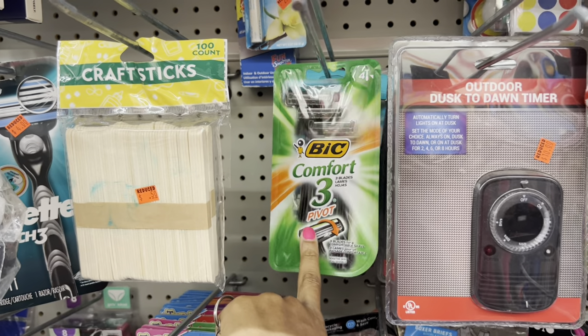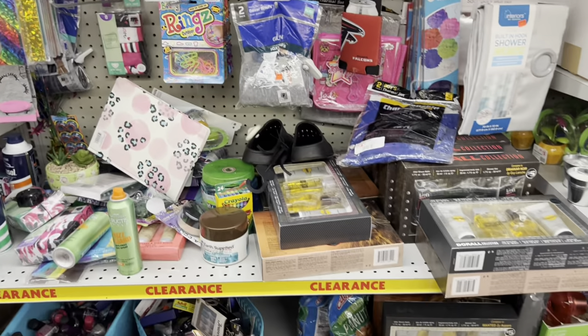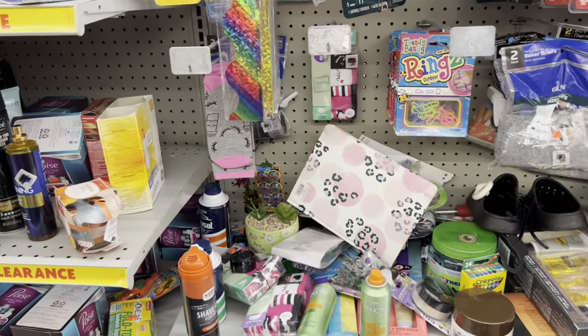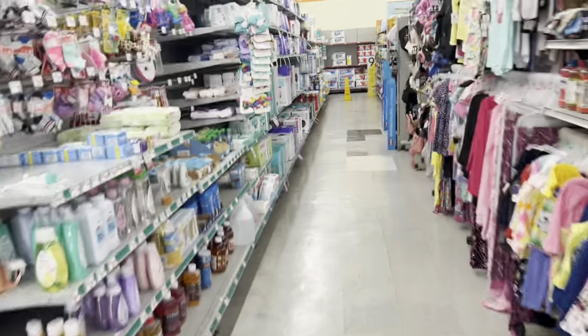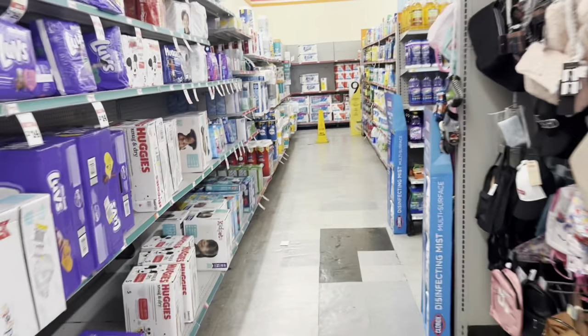These razors are ringing up $1.75 and unfortunately we don't have any coupons attaching to those, but it could be something to factor in if you are in need of razors.